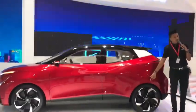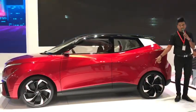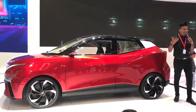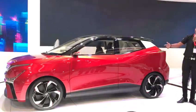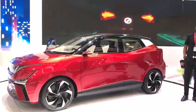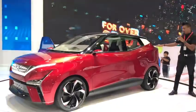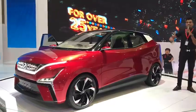Can anyone guess how many inches of rim this is? This is an 18-inch rim, which features a 3D design fitted right at the side.